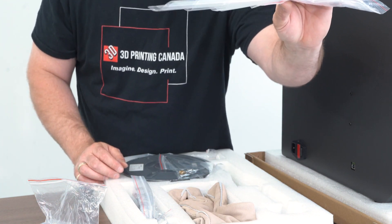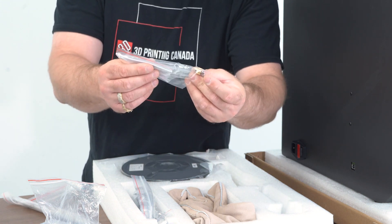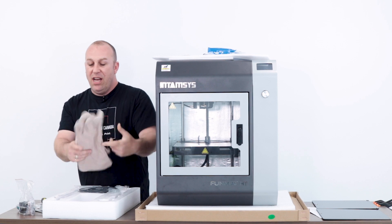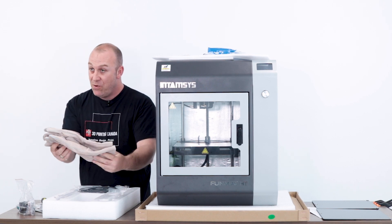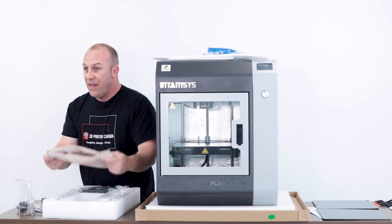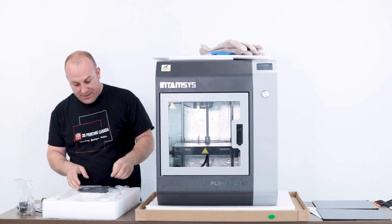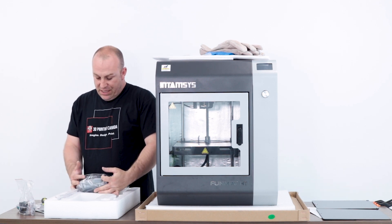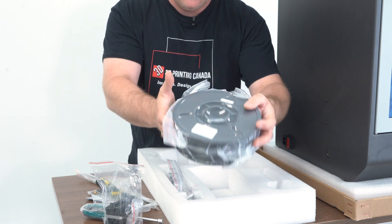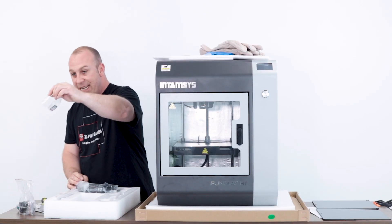We also have nozzle cleaning needles, a feeler gauge for the auto leveling, a spare extruder gear, and a set of hex wrenches. A pair of gloves for grabbing the build plate afterwards — because polymers like to come off the bed hot, and if they cool down you'll end up pulling chunks of your glass off, so let's try to avoid that. They also included a kilo of ABS, which is another nice thing, and another SD card.